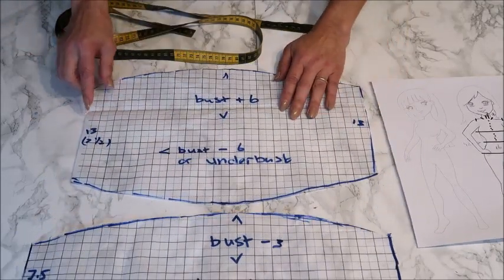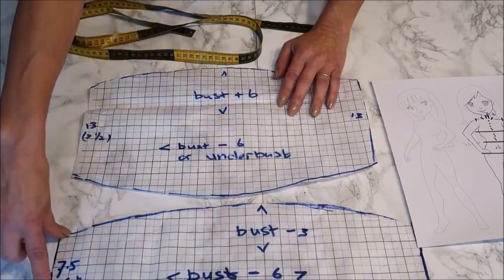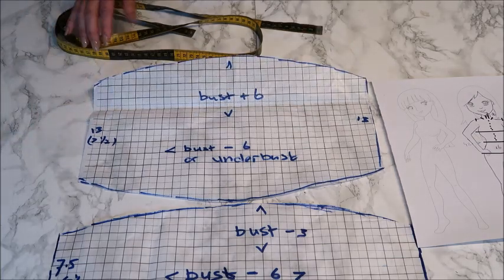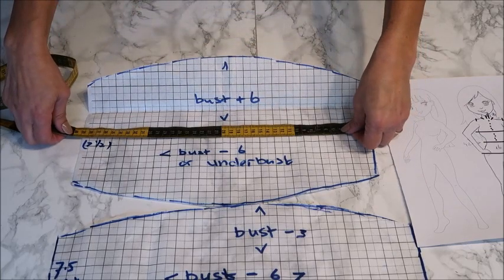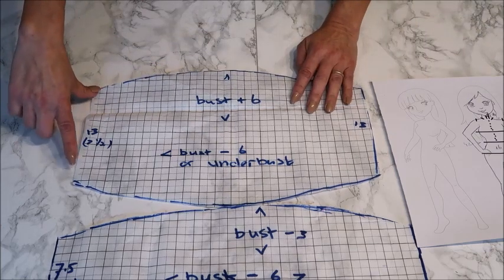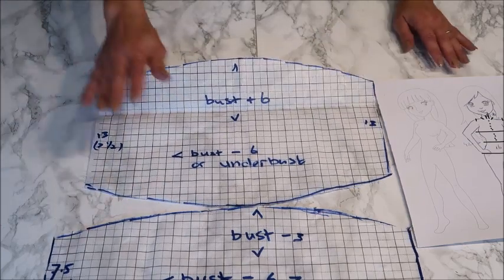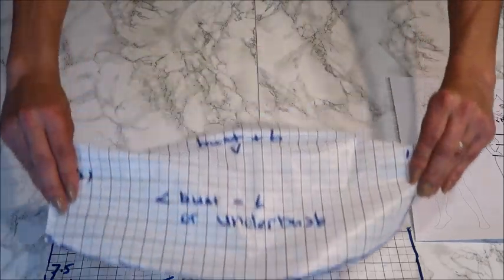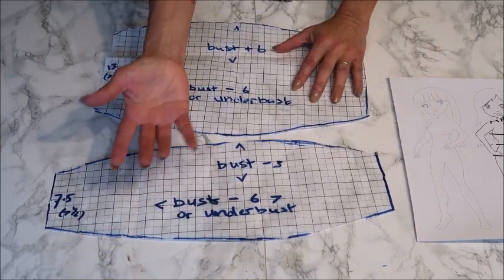For the sides, the outer part is 13 centimeters because we're going to gather this up, and the facing is seven and a half centimeters. My bust measurement is about 39; if yours is very different I would also adjust these two sizes, but if you're about the same you can go with 13 and seven and a half. Make a nicely curved edge - we're going to gather this side, and the facing goes on top of that to give the top some strength.